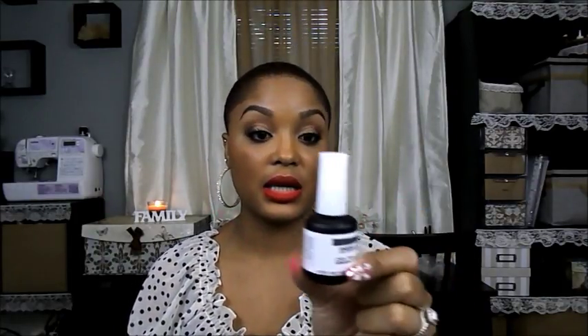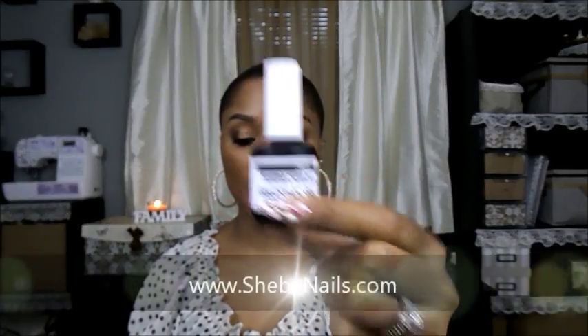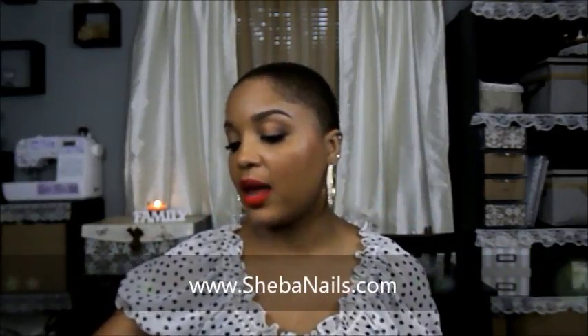The first thing that I purchased was the ShibaNails gel acrylic gel. This is like the brush-on gel. This is a half ounce and it's in clear.